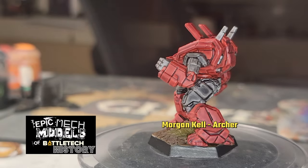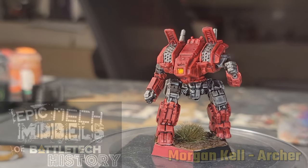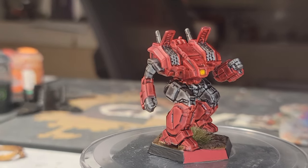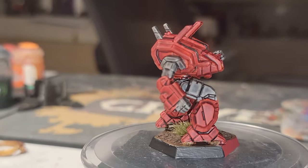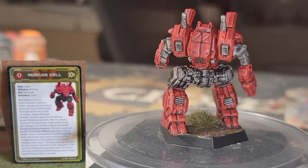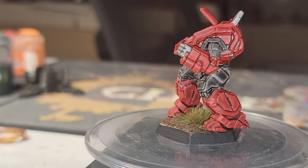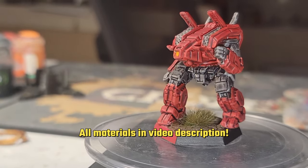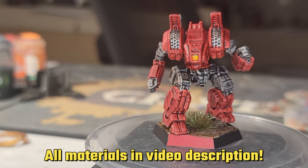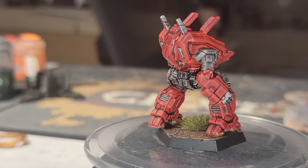What's up, Battletech fans? We're back in the Painter's Pit one more time with Morgan Kell's Archer this go-round, since you voted for it. For the purposes of this miniature, I used the mech's Alpha Strike card as a reference, so if it looks a little different than what you might have imagined, that's where I took my inspiration from. All the materials you'll need are in the video description, so feel free to follow along with the tutorial. Alright, let's get started.